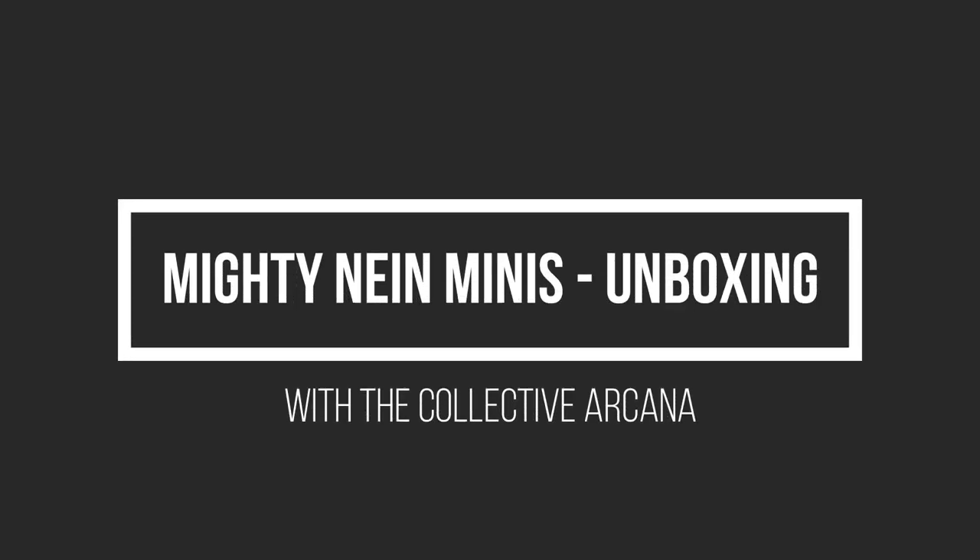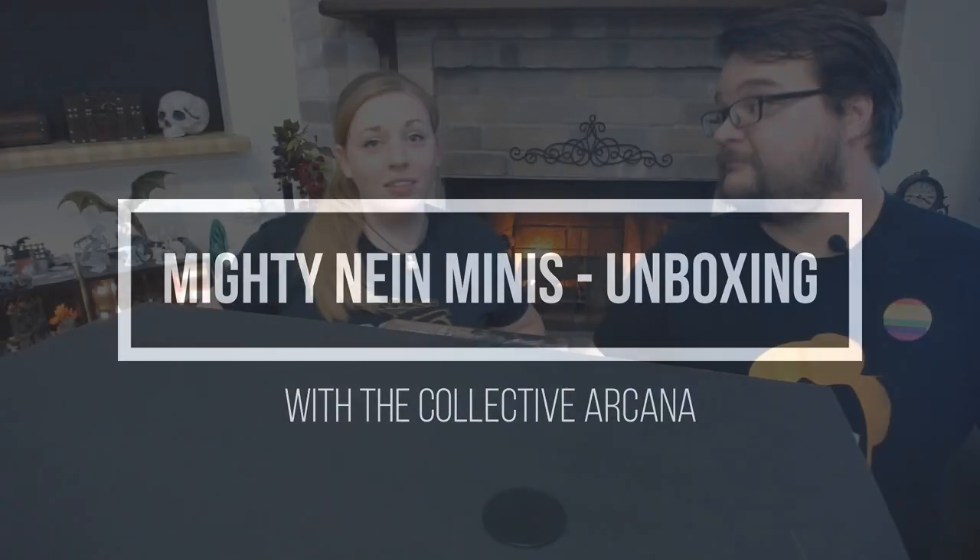Welcome back to the Collective Arcana. If you didn't watch our first video on the Vox Machina unboxing of the miniatures, we are ready to look at the Mighty Nein, which I have faced away from me, so I literally have not seen them yet.